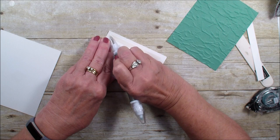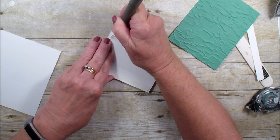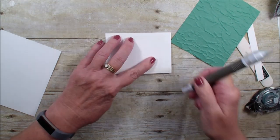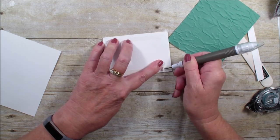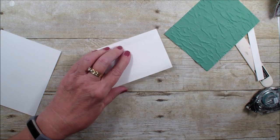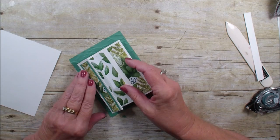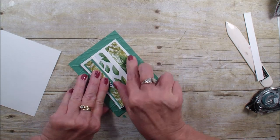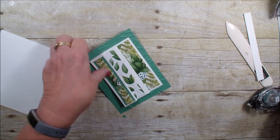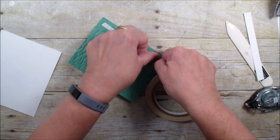I am using the tear and tape, so we're just going to grab that, lift it — there we go. Then that is going to go on our four by five and a quarter Jade piece like so, and then we're going to add that to our four and a quarter by five.